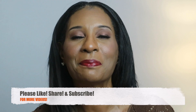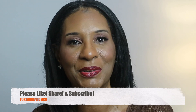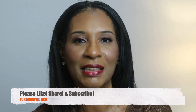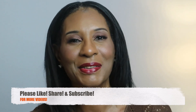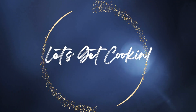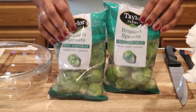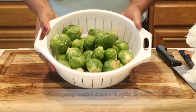Before we get started, please don't forget to like, share, and subscribe to my channel. Thank you so much to all of my new subscribers, and don't forget to click on that notification bell so when I do drop a video you'll be the first to know. Okay, enough talking — let's go ahead and get cooking.